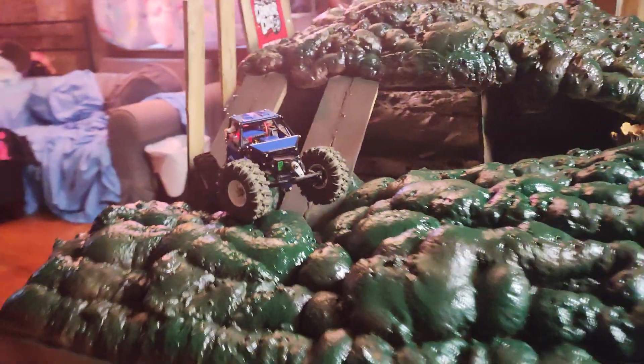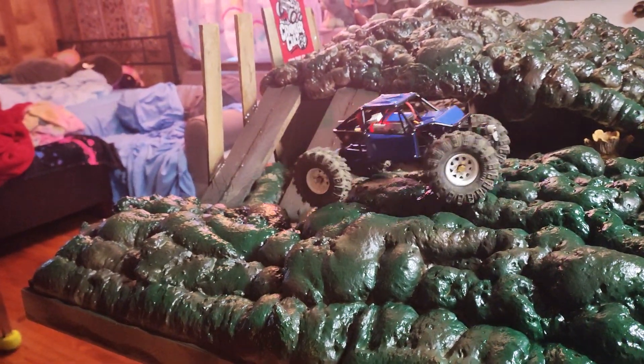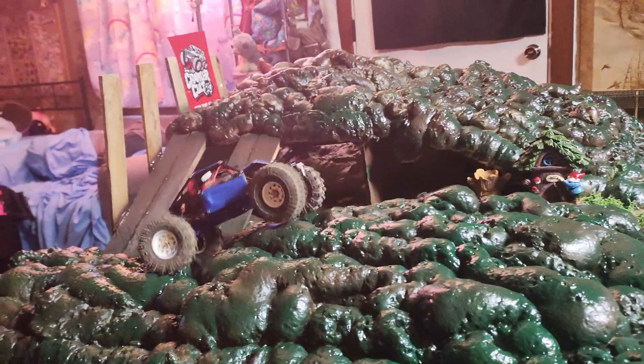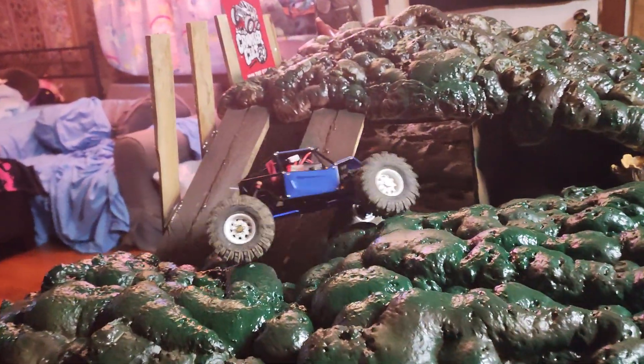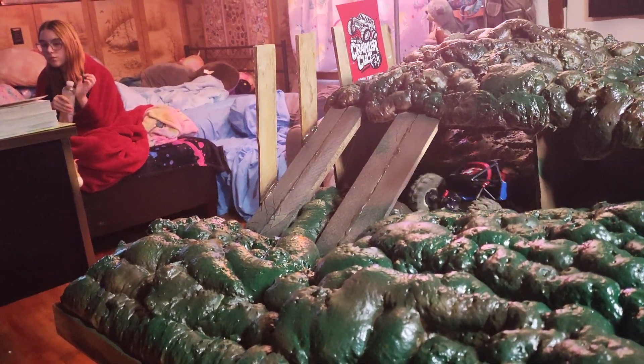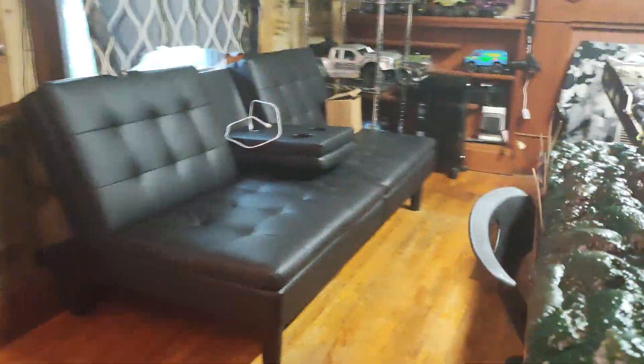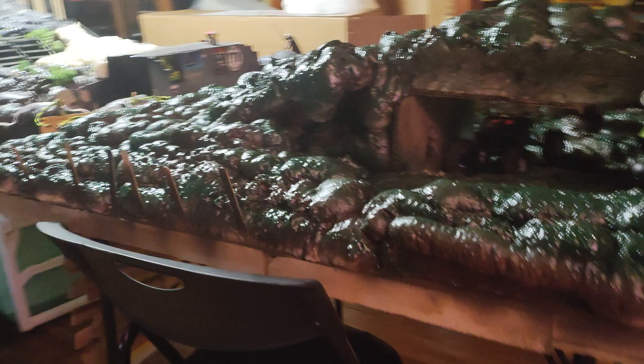C10 length — I sacrificed my Gladiator driveshafts, cut them down to C10 length so now they'll go pretty good. She's like a spider now, climbing in a hole.